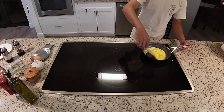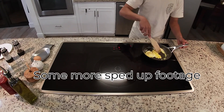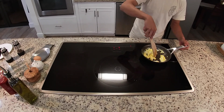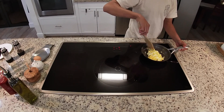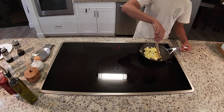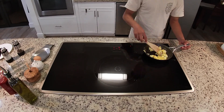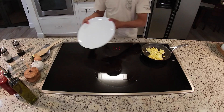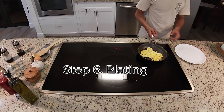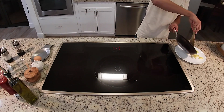Get your big plate and place it to the side, then just scrape the scrambled eggs off the pan onto the plate.